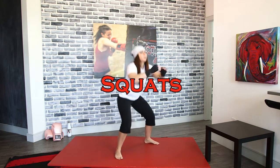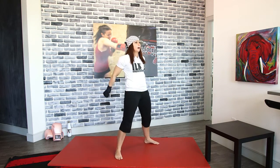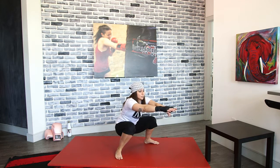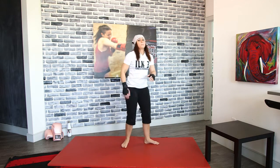Squat it out, breathe. You're dropping that body as low as you can and up. I like to keep my hands out in front because that helps keep my chest nice and upright — I know I'm balanced and my chest is up. If I don't do that, I have that tendency to lean down and bend my back.